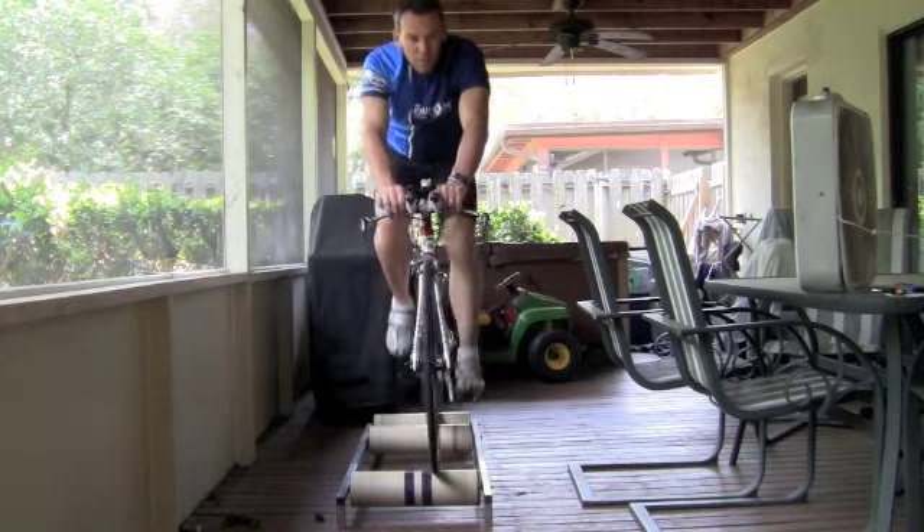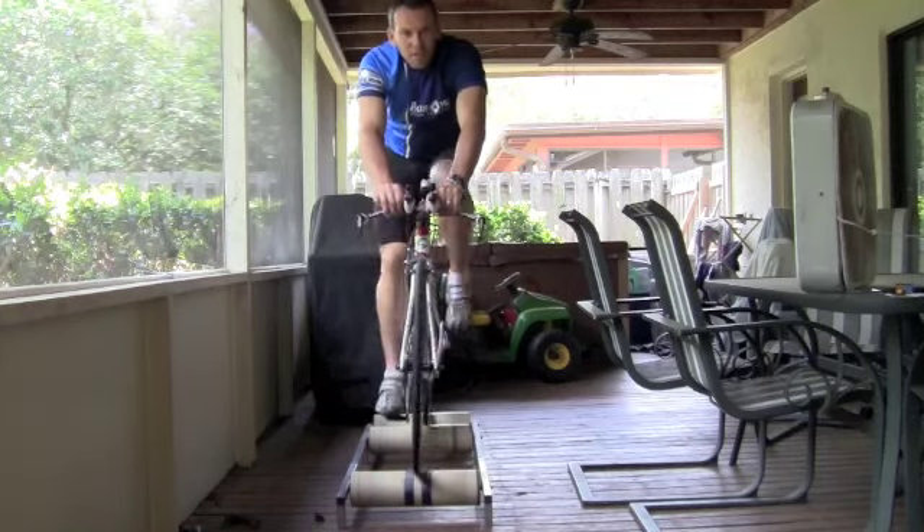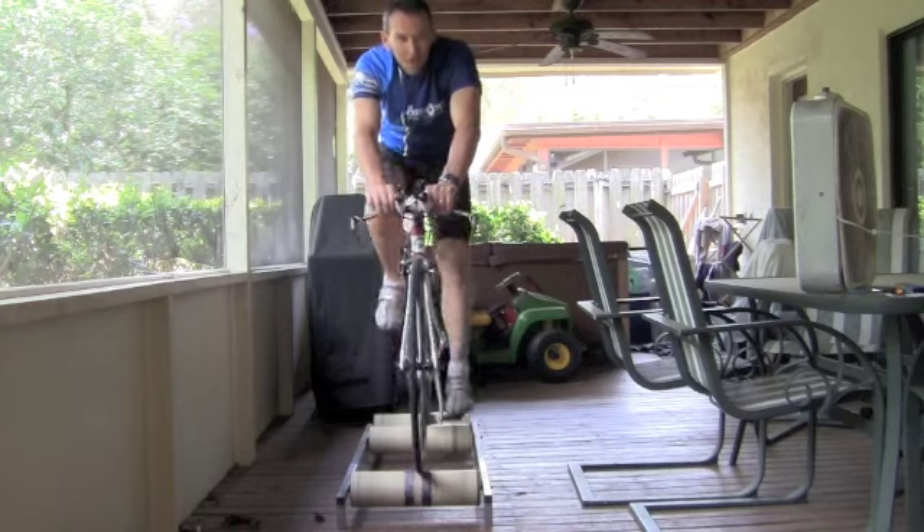So these are the free spinning rollers. Good luck. If you have any questions, please feel free to email me — just visit me at coachrob.com. Thanks for watching.